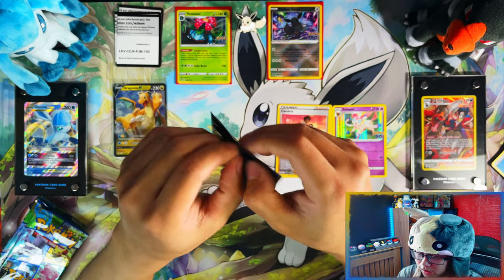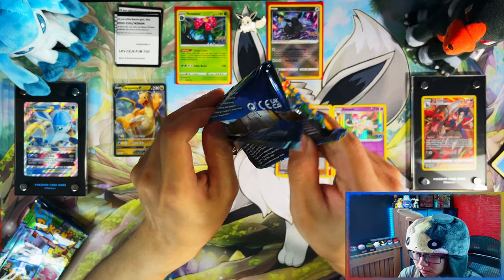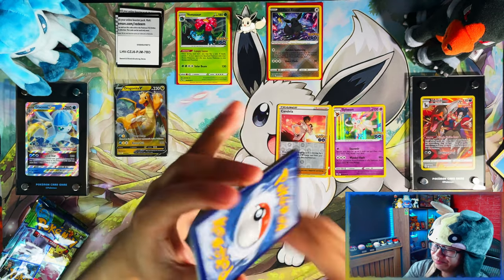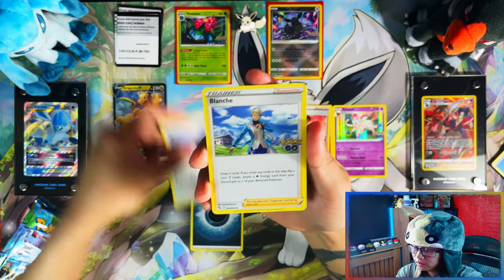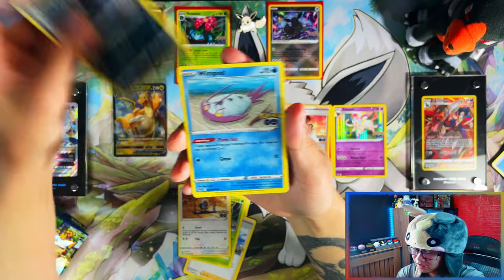Out of the secret rares so far, I've pulled two out of ten — there are ten secret rares in the set and I've pulled two of them. I'm really happy with that. But knowing my luck, there's no way I'm going to pull any of the ultra rares — there are only two anyway, and in terms of ultra arts I highly doubt I'll pull any.